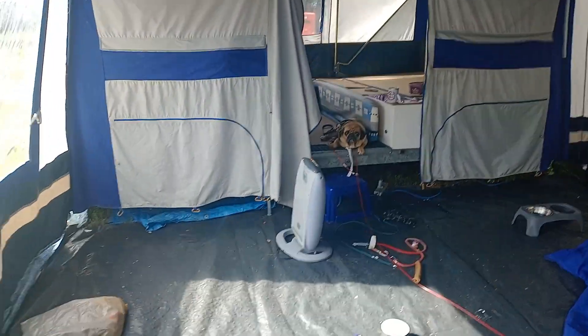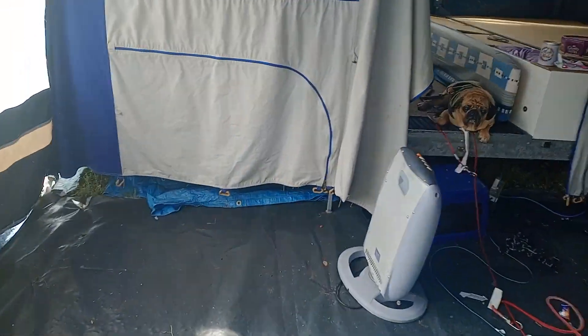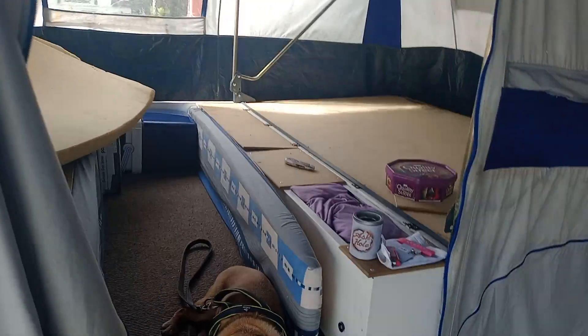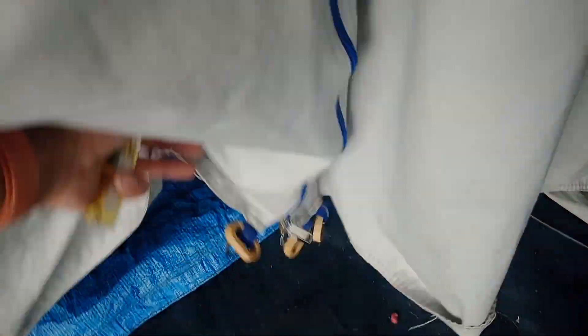Here it is. As you can see, you've got pods where you can go underneath. We've obviously took the mattress out now, but we're packing up. And as you pack away, you put everything down — all your poles go down there. You can buy the separate pods, obviously, to go underneath.